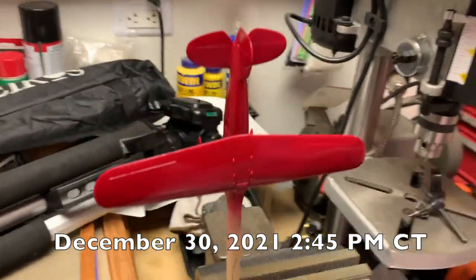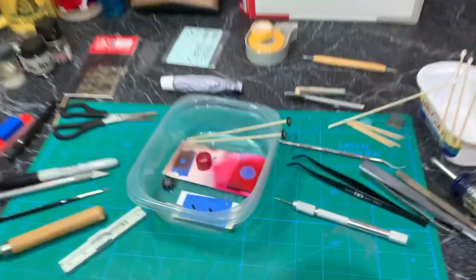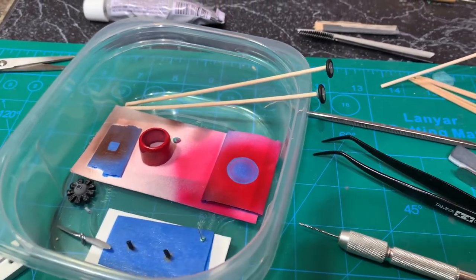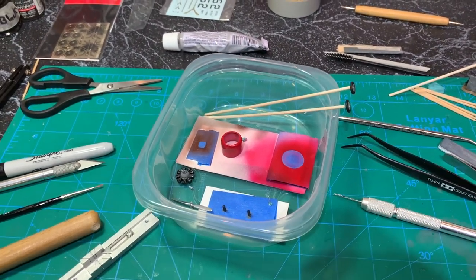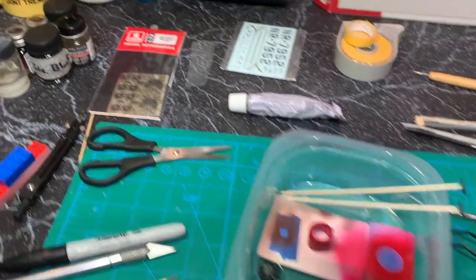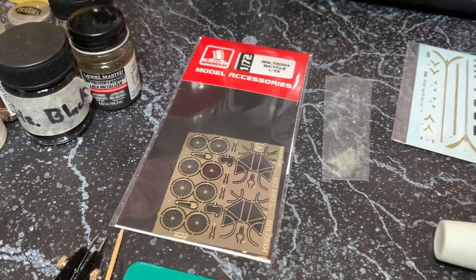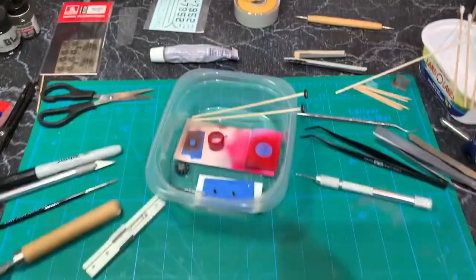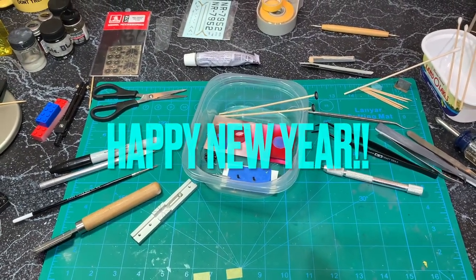I think this is a good break point. The plane is over here in the vice drying, and the rest of the sub-assemblies are all painted and waiting for final assembly and decals. While that's drying I'm going to work on that bicycle and try to make that thing. So that's where I'm at. Thanks for watching — happy modeling and happy new year.